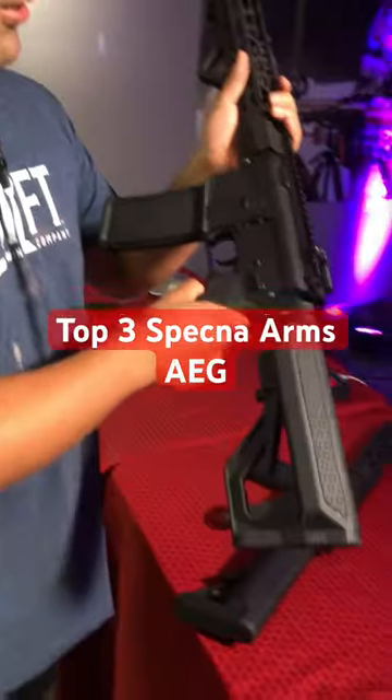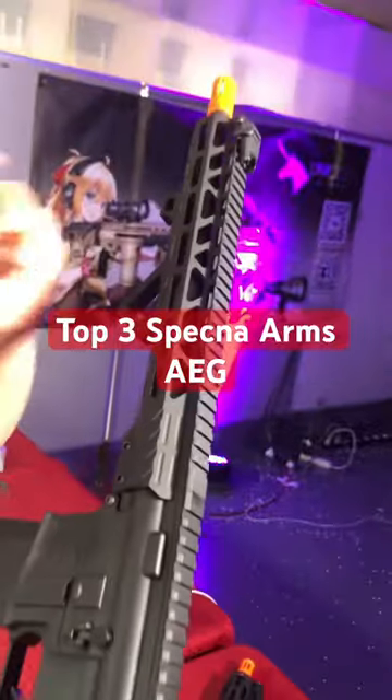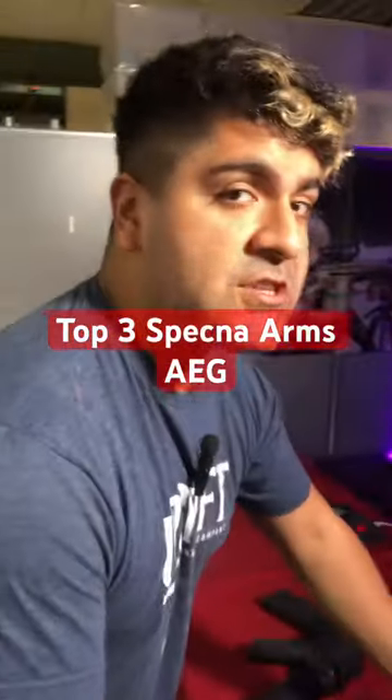Next up we have the E14. This is officially licensed by Rock River Arms — got the nice trademarks on there. Full metal construction throughout. This is part of the Edge 2.0 lineup, so you are getting a Gate Aster pre-installed right out of the box. This is absolutely insane.